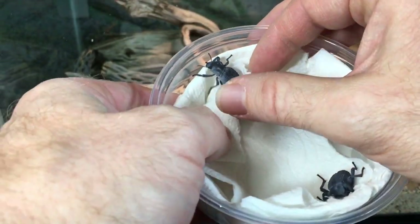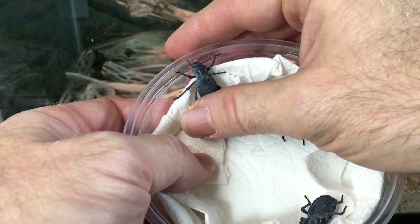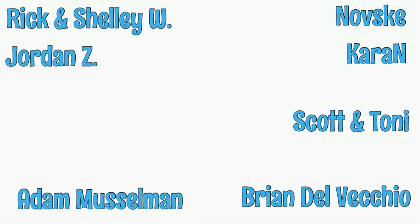Very soon I'll have some adult beetles from the larvae I put in the incubator. Speaking of the incubator, I should thank all of our patrons at Patreon — they helped me buy the incubator, and they help fund a lot of the projects we do here at AquariumX Pets.